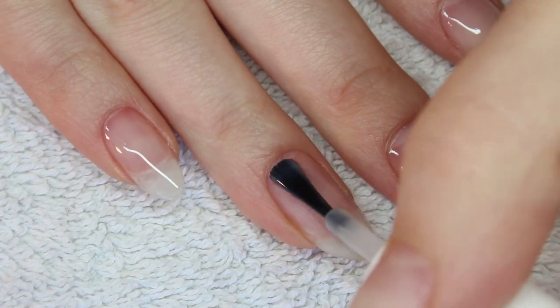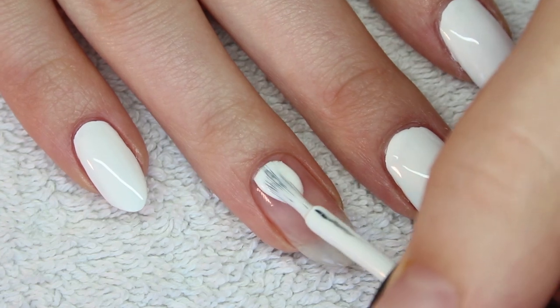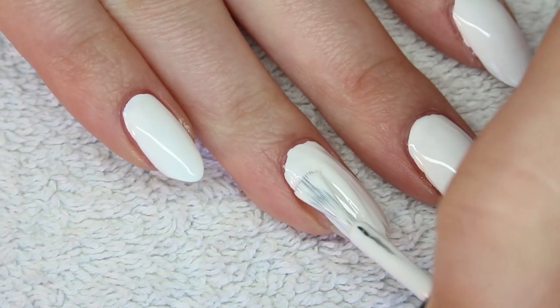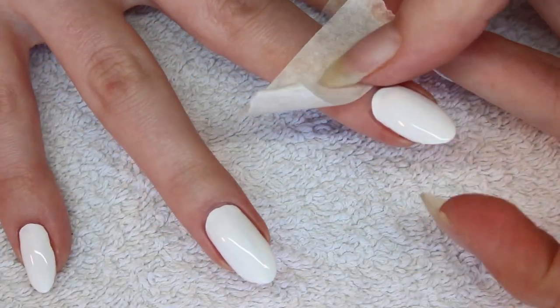Like always, start with a base coat. Apply two coats of a white nail polish. Before I apply the white nail polish, I cut the tape in the right sizes.